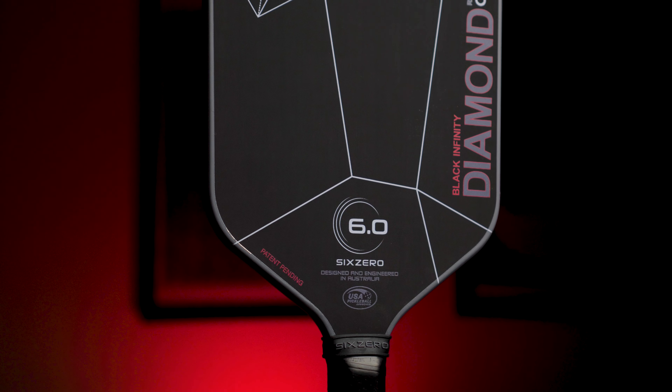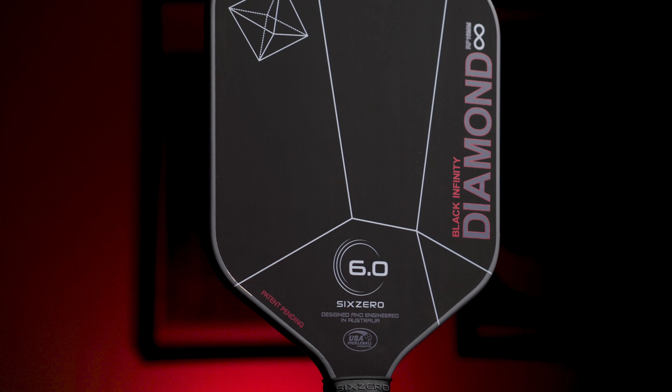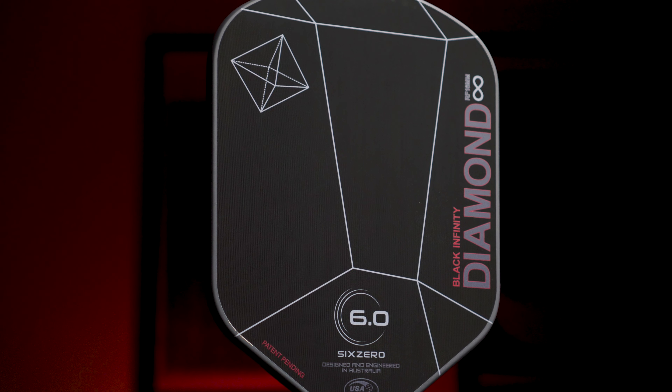I threw it in my swing weight and twist weight machine and was expecting it to be lower in swing weight than it was. With a swing weight of 110 and a twist weight of 5.9, it does feel a bit more agile when comparing it to the original Double Black Diamond, but not by much. The original Double Black Diamond has a swing weight of just 114 with an edgeguard, which also gives it a twist weight of 6.7 — a pretty big difference stability-wise and sweet spot-wise.